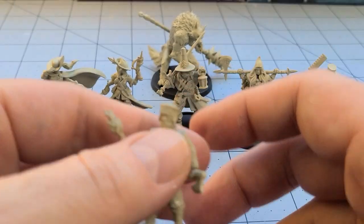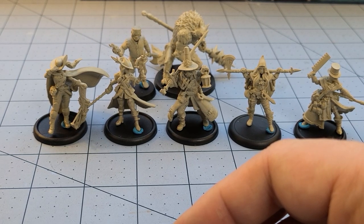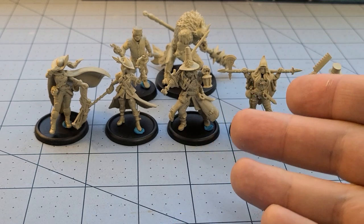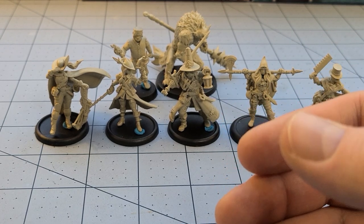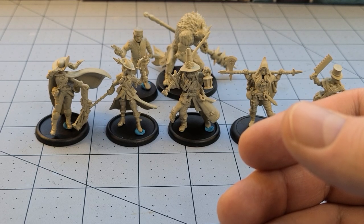Besides all the other stuff that's included, I absolutely recommend TitanForge's Patreon if you have access to a printer. It's a great one to support because you get a lot of bang for your buck in terms of models — they usually have modular warriors, nice looking characters, scenery, big centerpiece models, vehicles. There's just a ton of stuff every month for around 10 bucks, unless you go for one of the merchant class tiers. Size-wise they scale pretty nicely with a lot of other stuff out there.